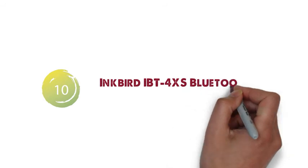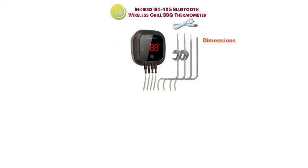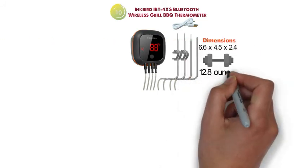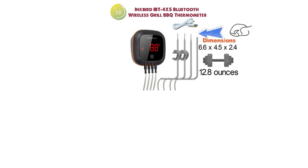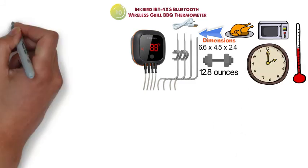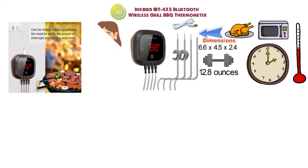For our final pick at number 10 we have the Inkbird IBT 4XS Bluetooth Wireless Grill BBQ Thermometer. The dimensions are 6.6 x 4.5 x 2.4 inches and it weighs around 12.8 ounces. This thermometer comes with three meat probes and one oven probe, so you can monitor multiple temperatures at the same time — whether you're cooking multiple steaks, chicken, or pork, you can monitor everything simultaneously.